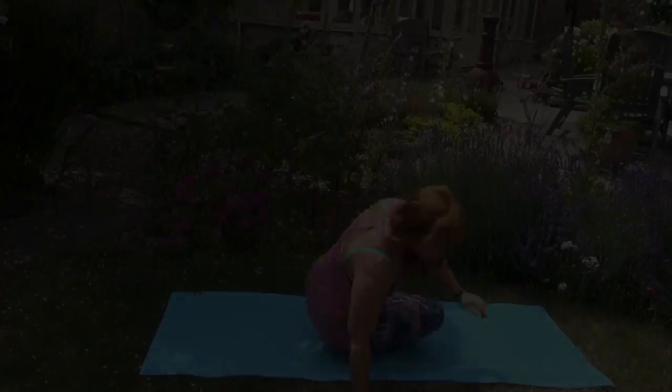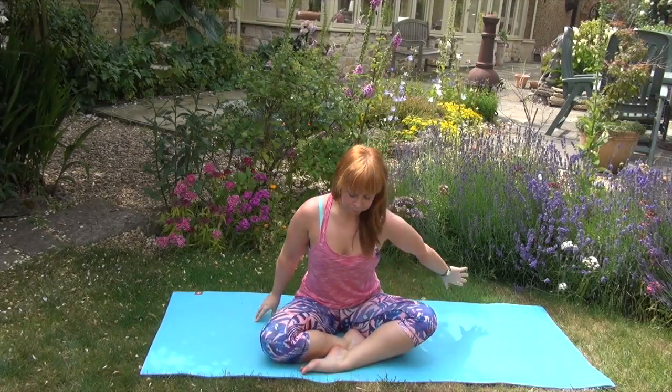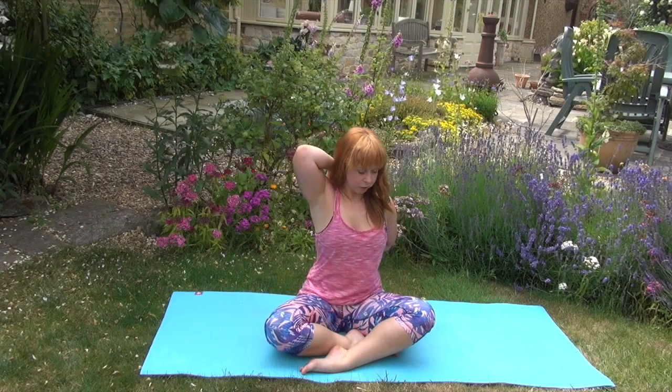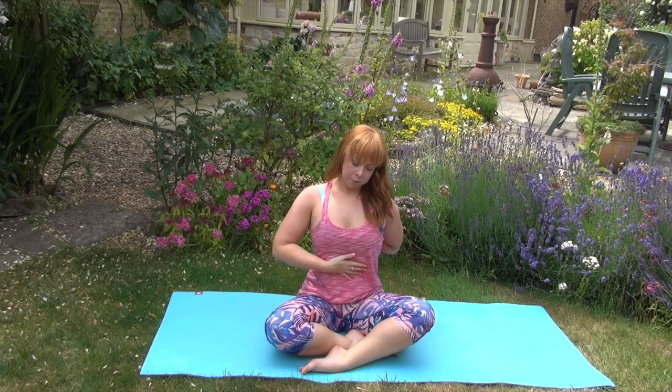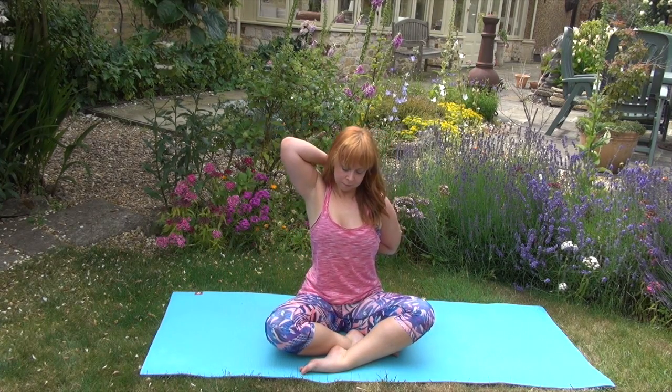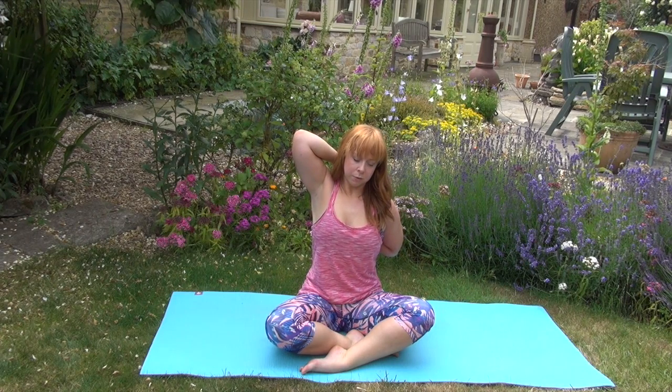Moving on to the other side with the opposite arms, just stretching everything out. Really squeezing those tummy muscles still — think about that belt just cinching you in and holding you upright. Big inhale all the way from the tummy and exhale. Then just release all of that.